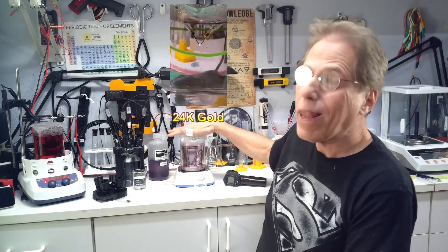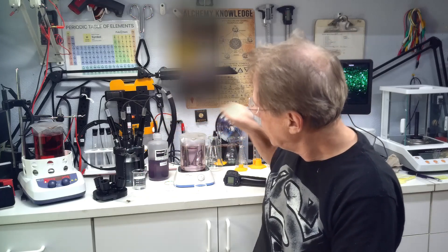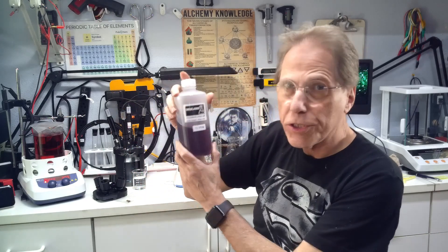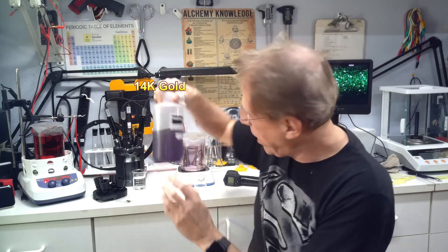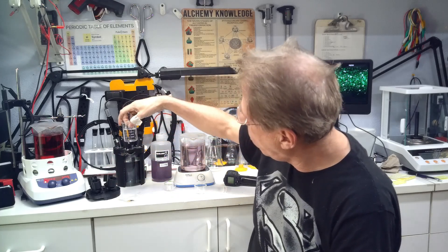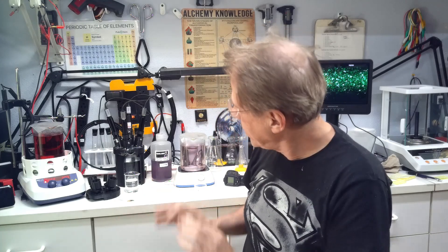Over here in this beaker we have plasma arc gold made with the plasma arc process — it's a rose gold. Over here this purplish stuff is 14 karat gold made from a piece of jewelry, and over here in the middle we have gold made from lasers. You can see they're all quite different.